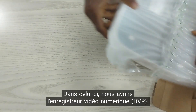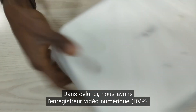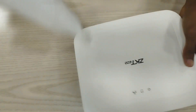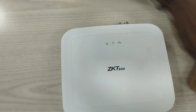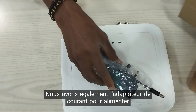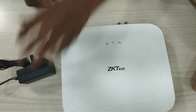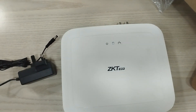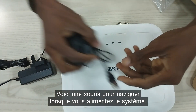In this kit we have a DVR, that is a digital video recorder. We also have the power adapter to power our video recorder. And here is a mouse to navigate through when you power it up on your system.